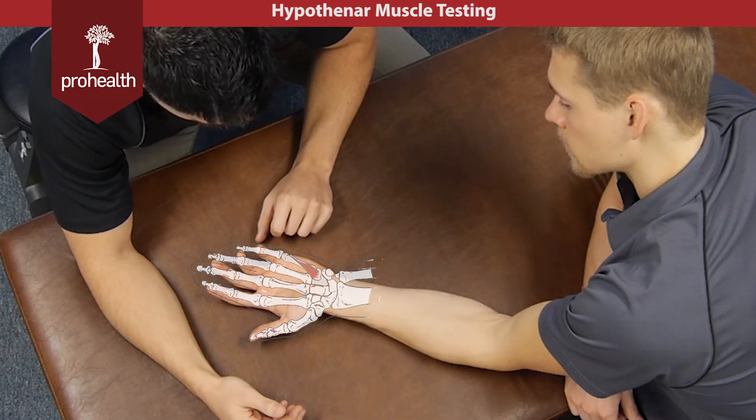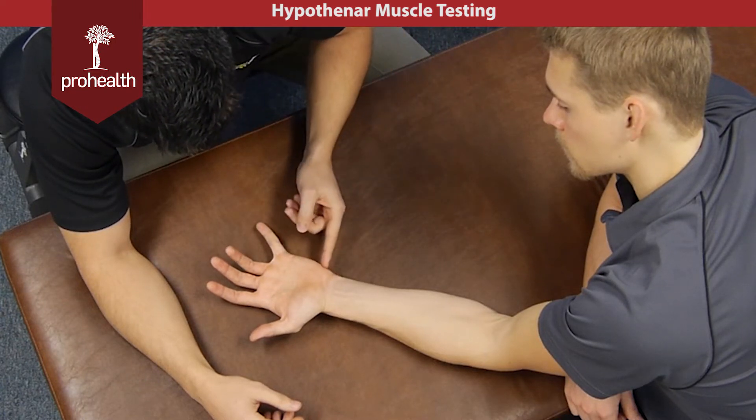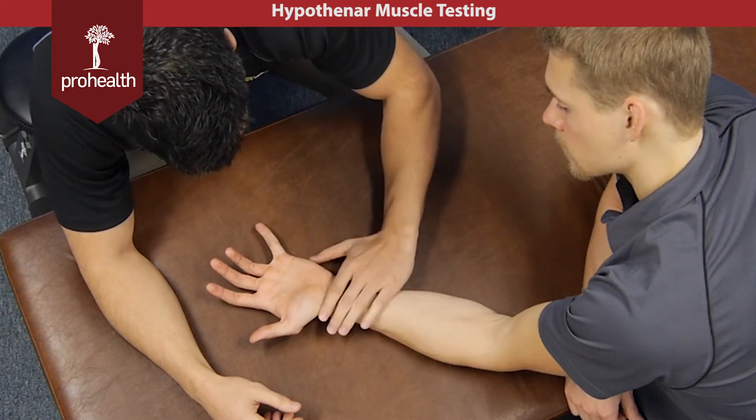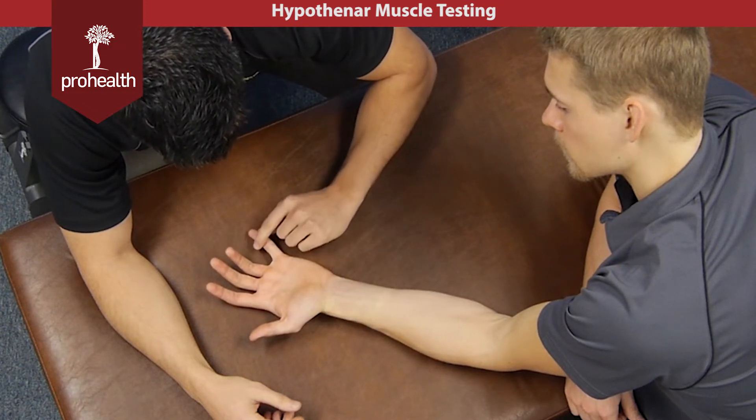The main actions of those are in the name. So for abduction, take your pinky all the way out to the side — that's going to be the abductor digiti minimi. And you can feel that muscle contract right there. Now bring it back to neutral.